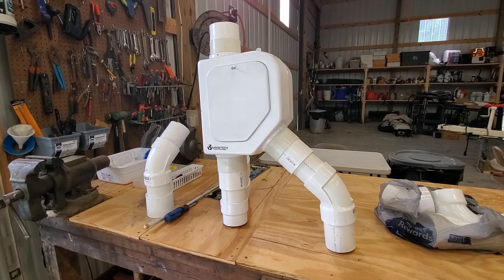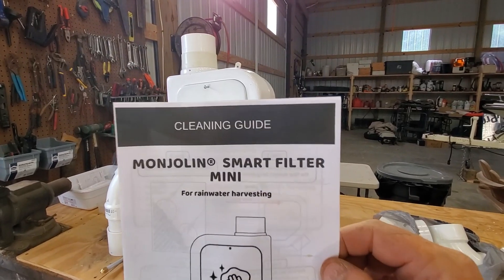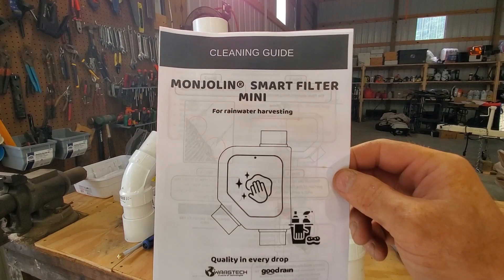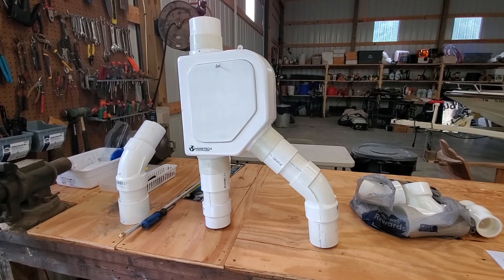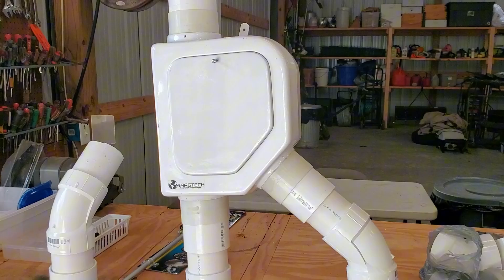This is the downspout diverter we're going to be using for this system, and the name of it is the Manjalan Smart Water Filter Mini. This one is my favorite for a couple of reasons. I think it works better in most applications that we would use it for. So I'm going to show you the inside and show you how this works.